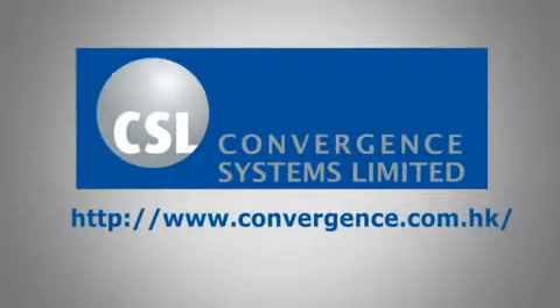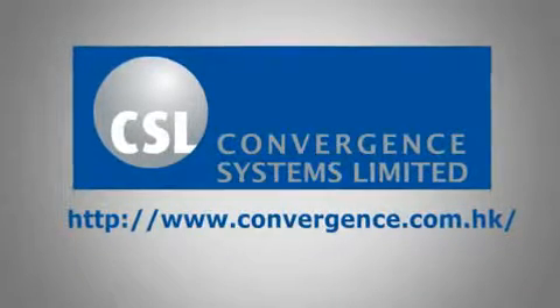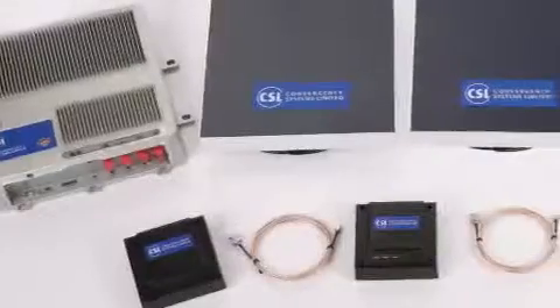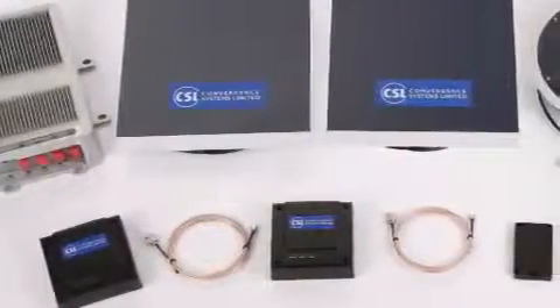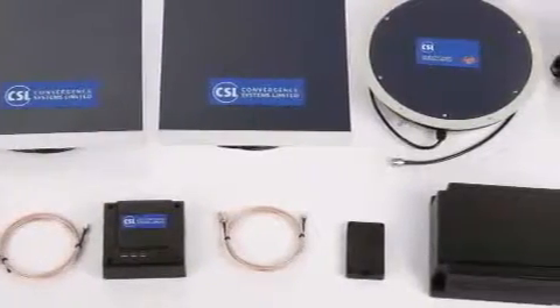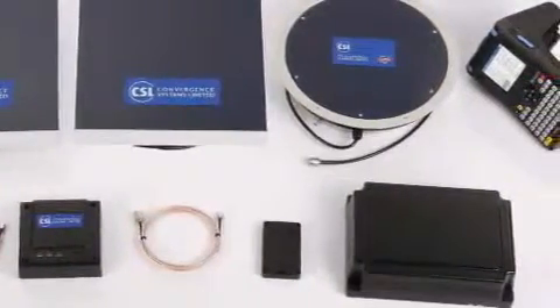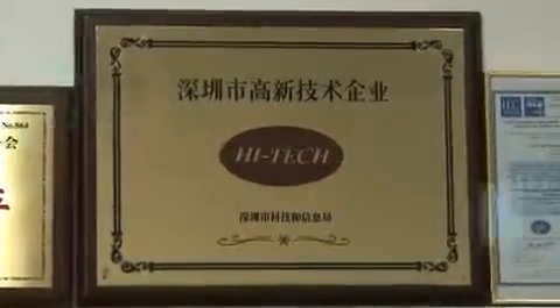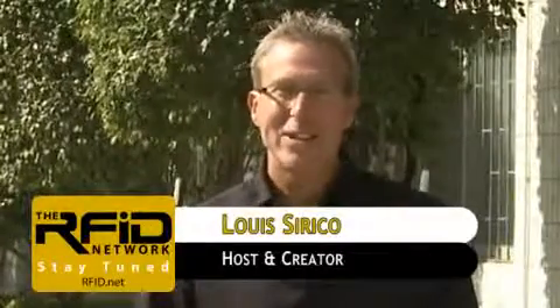If you're not familiar with Convergence Systems Limited, CSL is a global company that designs and manufactures a complete line of high performance RFID products that solve a variety of customer needs in a fast and affordable manner. CSL has won numerous awards including the Gold Award for the most innovative EPC RFID product from GS1. That wraps it up for this edition of the RFID Network. If you'd like more information on the products you've seen or to have your product reviewed, please visit us on the web at RFID.net. Thanks for watching.